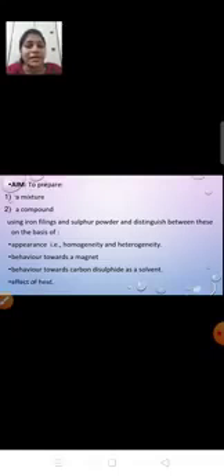We have already learned about mixture, compound, and carbon disulfide in the second chapter — the properties of compound and mixture. Our aim is to prepare a mixture and compound using iron filings and sulfur powder, and then distinguish both on the basis of appearance, behavior towards magnet and carbon disulfide, and effect of heat.